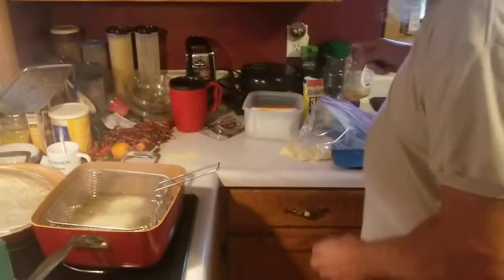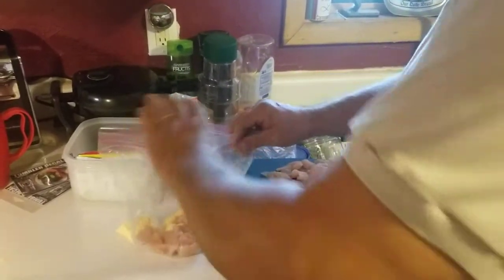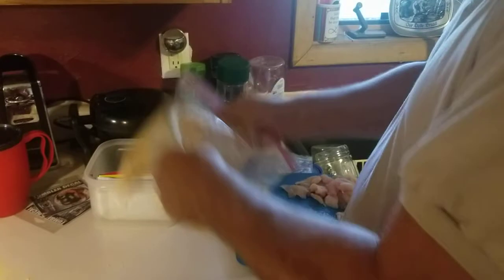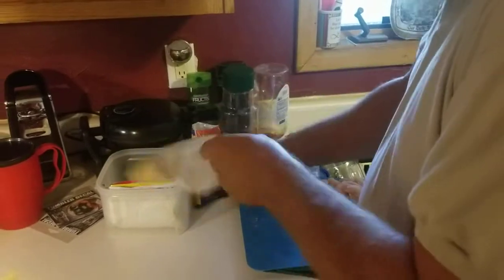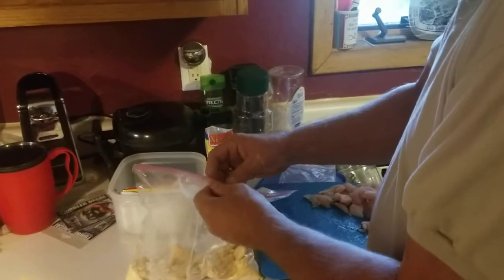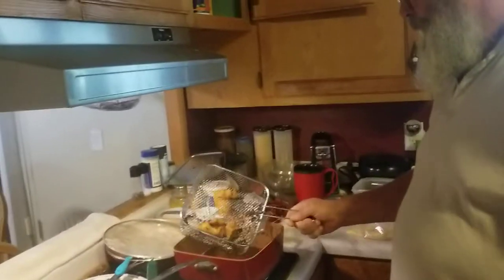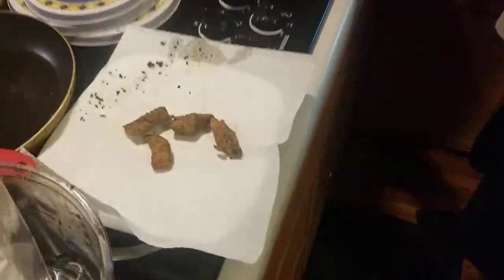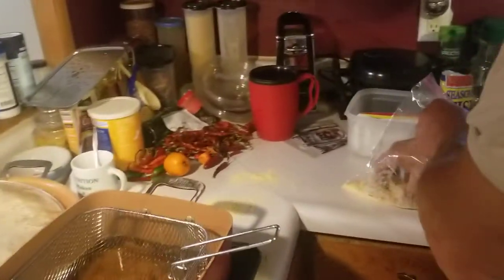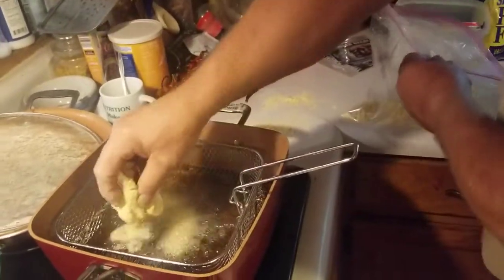Turn our heat down a little more while those are frying up. Put some more in the bag and shake them up real good. Once they've fried up, take them out and put them out onto a plate. Put your next batch in — there they go frying.